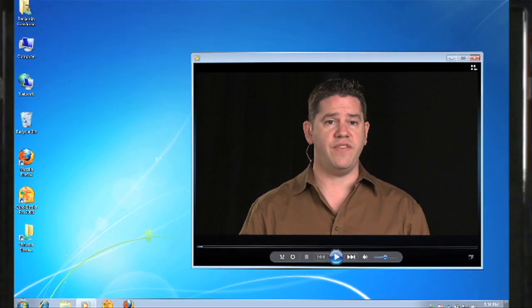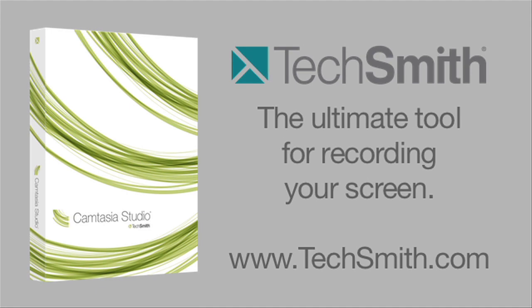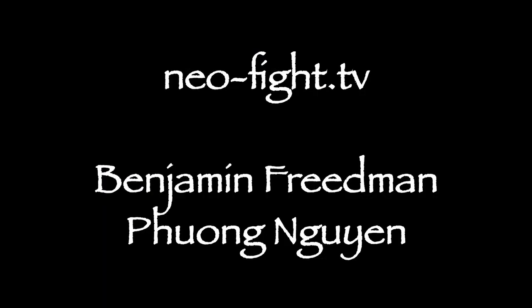If you need to make recordings of your computer screen, there's no better tool than Camtasia from TechSmith. You're actually watching a screen recording of this video right now. Camtasia can record your screen, your webcam, and high-quality audio at the same time. It's perfect for training, presentations, podcasts, or any time you need to show what's going on on your computer. Camtasia is easy to use but also extremely powerful — you can turn your screen recordings into high-quality polished video and share them with the world. Available for Mac and PC. We'll see you next time!